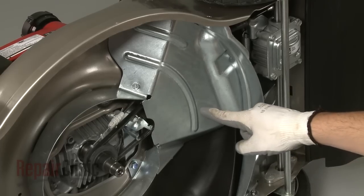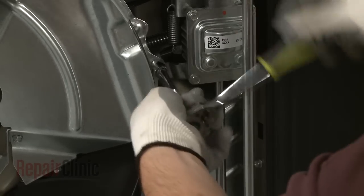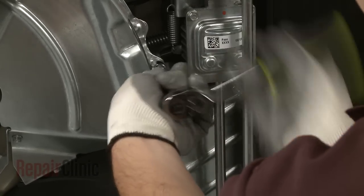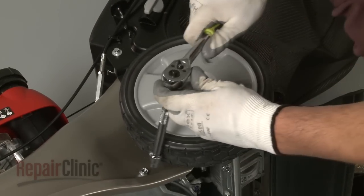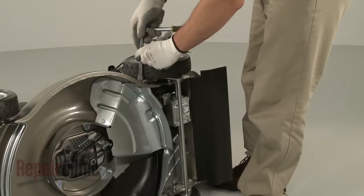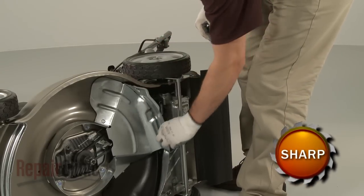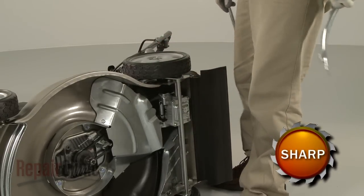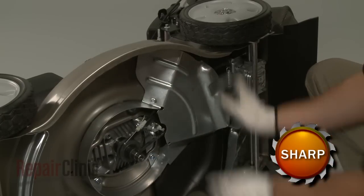You will now need to remove the two debris shields by uninstalling the retaining screws. Be aware that in order to release the first debris shield, you will need to adjust the rear wheels to the lowest setting to access one of the screws. Once the first shield is removed, uninstall the screws to release the second debris shield and set both shields aside.